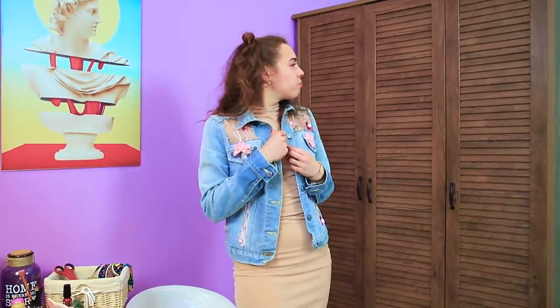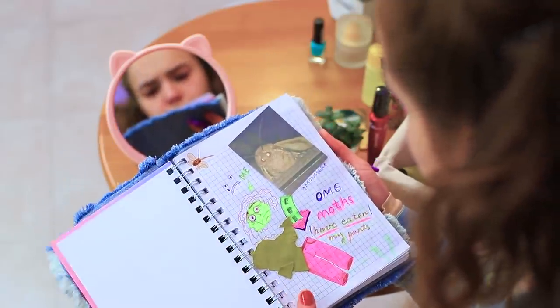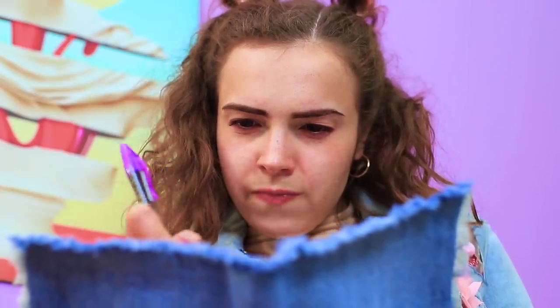Fight me, moth! You lost this battle! June keeps a log of her fight against the moth! She made a cover for her notebook out of her fearsome enemy's favorite denim fabric!